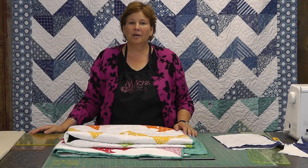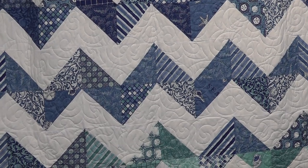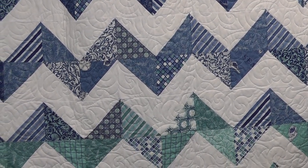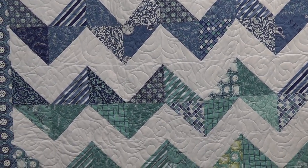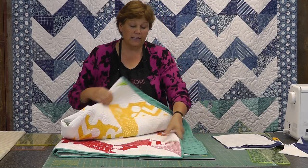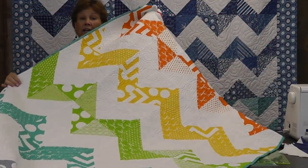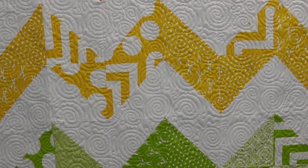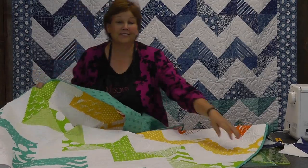Hi, I'm Jenny from the Missouri Star Quilt Company. I love these chevron quilts — I just think they're so beautiful how they go together. It's a really easy half square triangle quilt and I want to show you how to do it. We first made one of these, we made this one right here, and we stuck it up on Facebook and asked how many of you wanted a tutorial on it. Well the response was overwhelming, so we're going to show you how to do that right now.